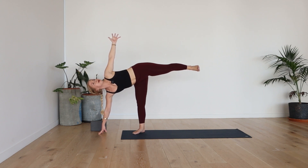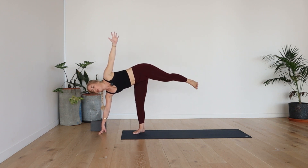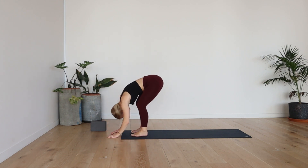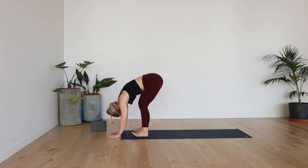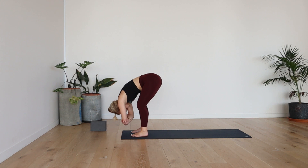One more deep breath in, open. And then exhale, let it all go — forward fold. Soft bend in the knees. Relax the head and shoulders here. Grab the elbows and have a little rock side to side.